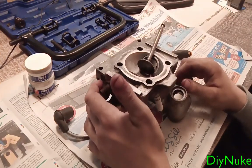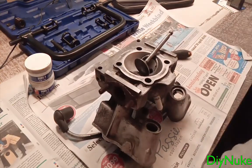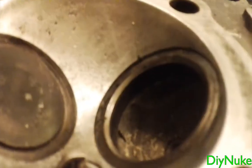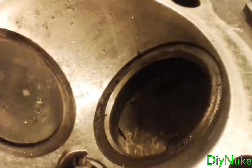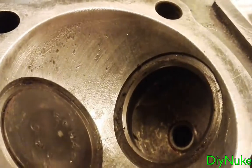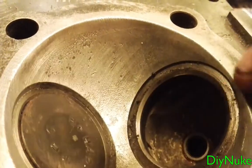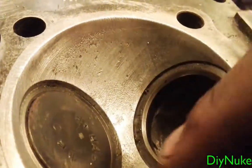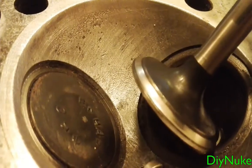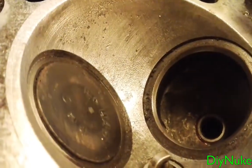A lot of times the valves won't close good if you have debris in here. So we have the valve itself, and you see the ring — that needs to seat properly into the valve seat of course. That's just how it works.